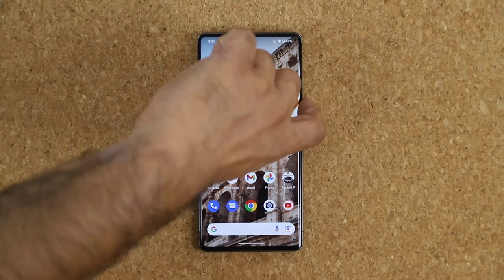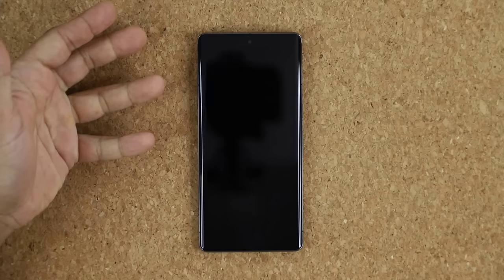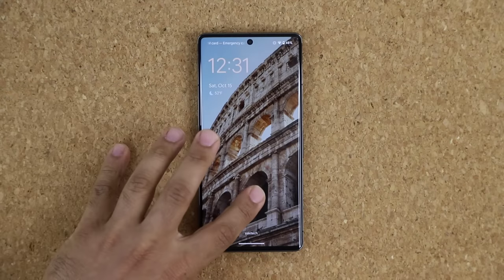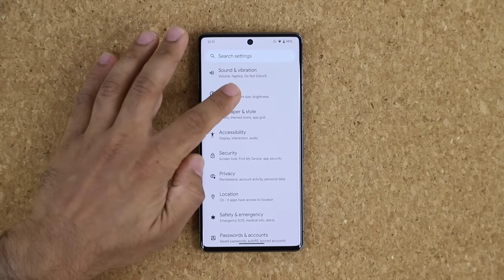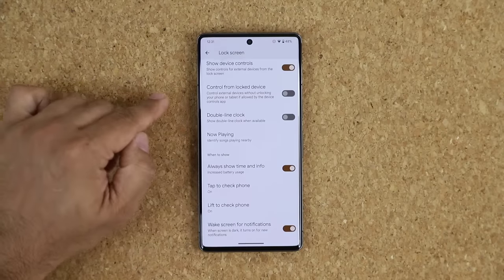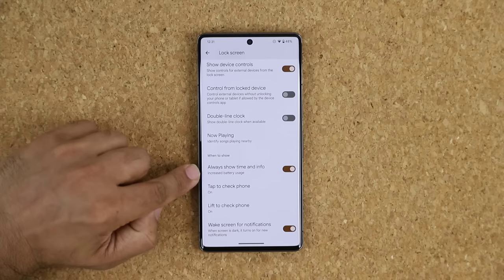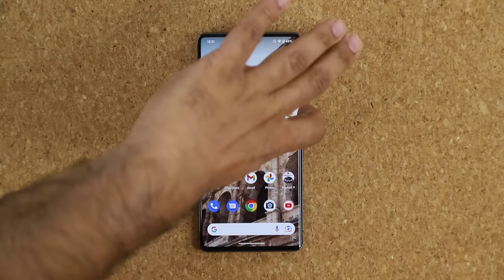When you turn off the Pixel, you'll notice there's an Always On Display. If you want to save battery life, you can turn this off. Go to Settings, Display, Lock Screen, and at the bottom it says Always Show Time and Info — it even warns you of increased battery use. Disable this to turn off the always-on display and save battery.